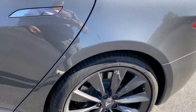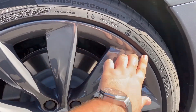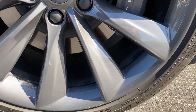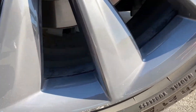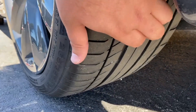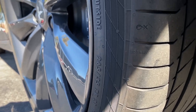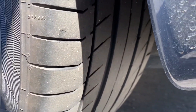Let's check out the back wheel and tire. There's no curb rash. We got a little bit right there. Rear driver's side wheel — back tires have a little more tread to them, right at 60-70%.